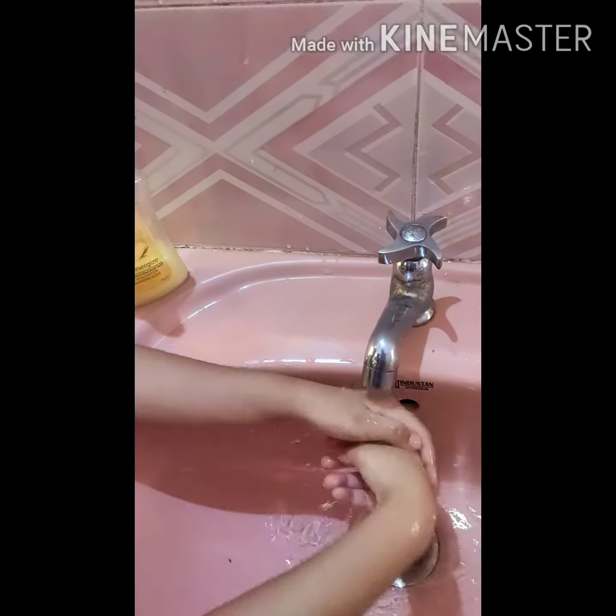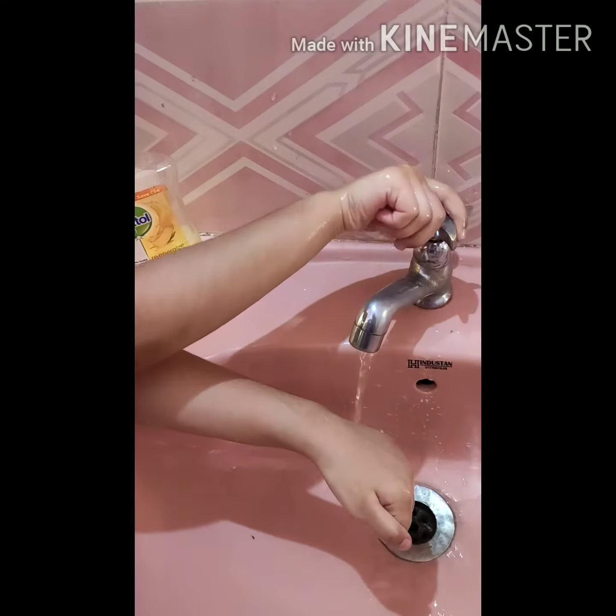First, wet your hands. Good Nithya, don't waste water. Take soap in your hand.